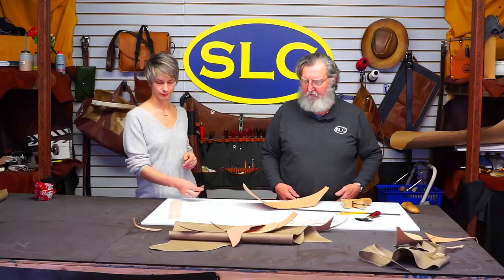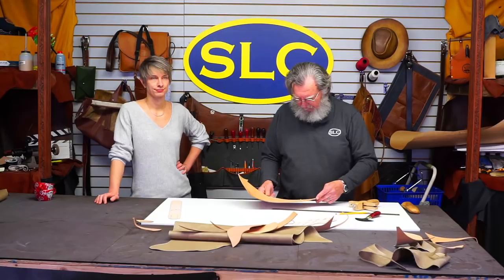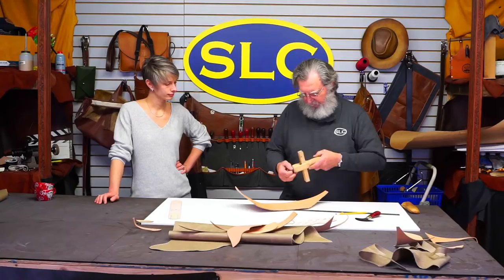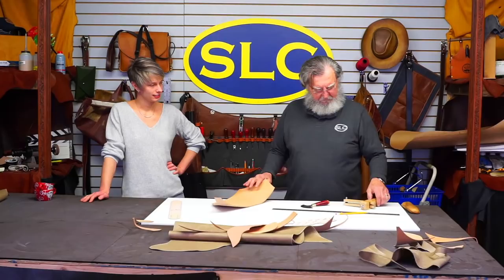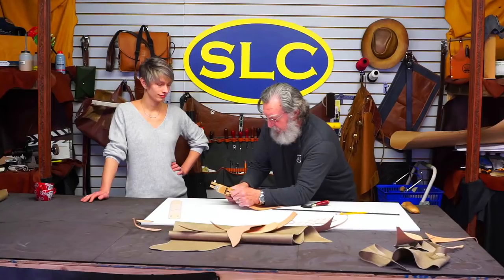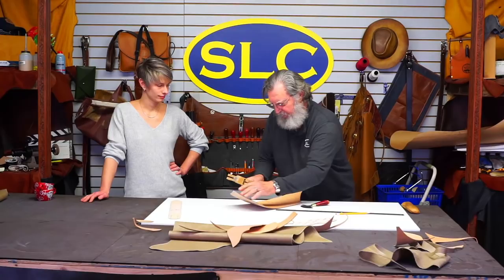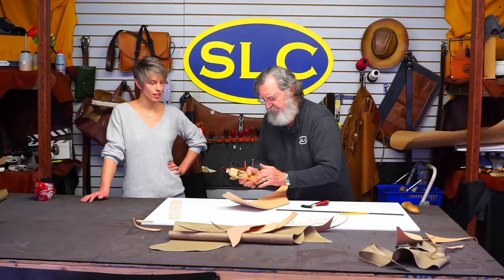We've got a couple more parts to cut — the front belt and the front billy. I'm going to use a little heavier leather for that because I'm not going to line these — probably about nine or ten ounce. As always, we're using Hermit Oak. You can use any kind of leather you want to, but once you start using something that really works for you, it spoils you for anything else. I'm going to set this at three-quarters of an inch for the width of the front belt and billy.